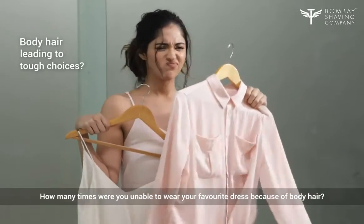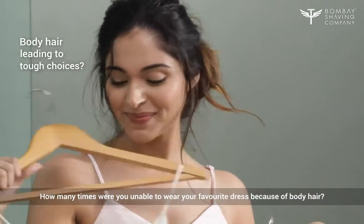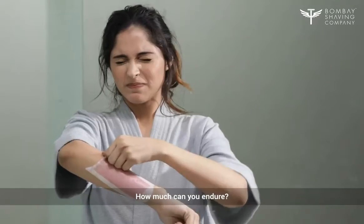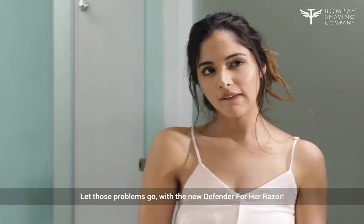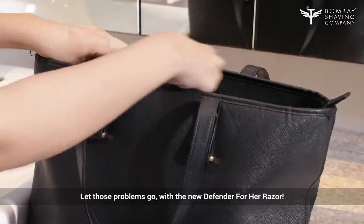How many times were you unable to wear your favorite dress because of body hair? How much pain can you endure? Let those problems go with the new Defender for Her razor.